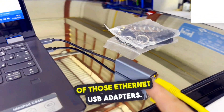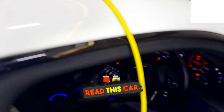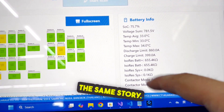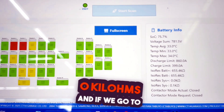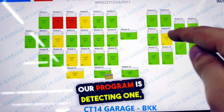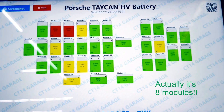We're using one of those Ethernet USB adapters. We've already hooked it up and read this car — still the same car as before. We got the red electrical system fault here. What we got is pretty much the same story: terrible isolation, zero kilo ohms. And if we go to the full screen view, we can see that our program is detecting nine modules which are bad.